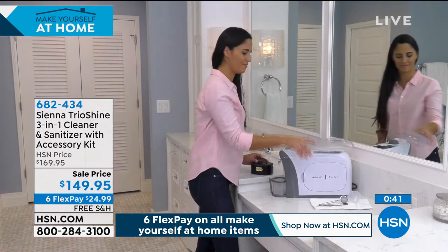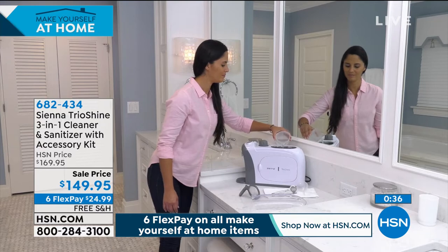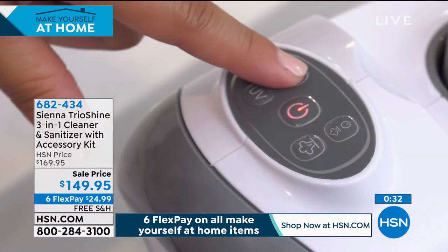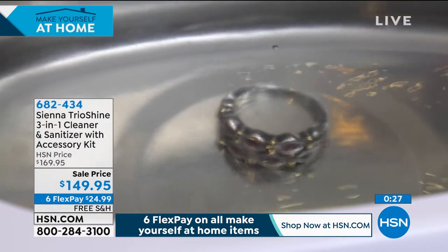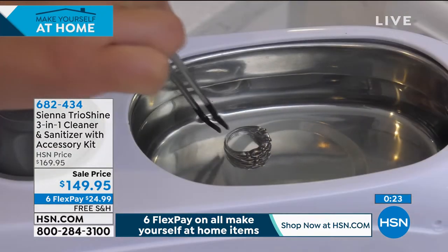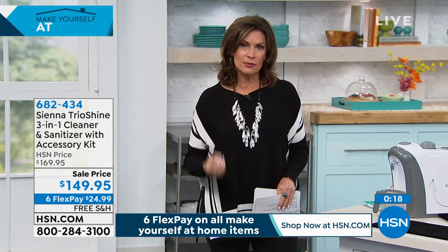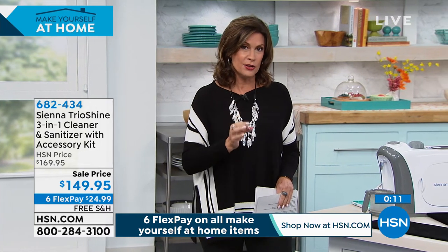You want this — for mouth guards, toothbrushes, all of it. We're suddenly realizing how important sanitization is, and so many things we've simply never done. I never sanitized my phone. I didn't even think about it. Now you know to do it — and you want a way that is so simple and easy. UVC light is different from traditional UV — UVC is really top of the line.